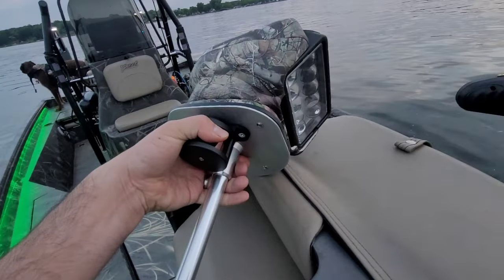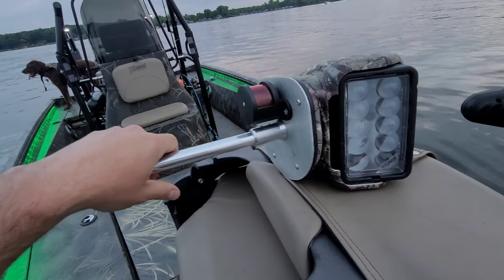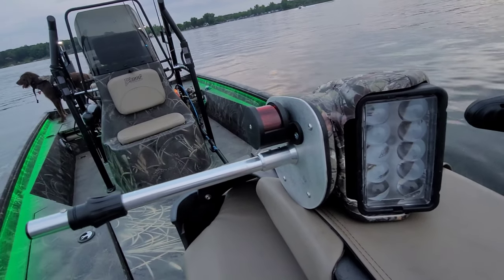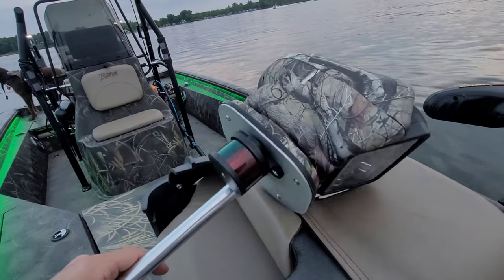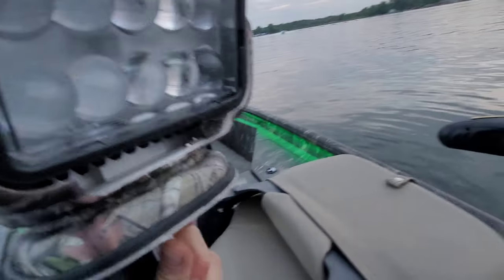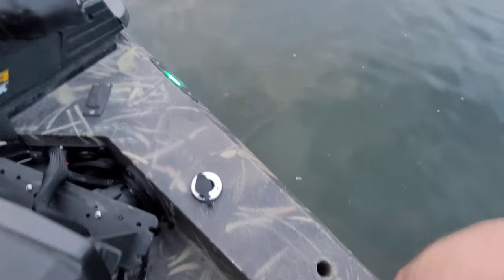I actually purchased a hundred dollar Go Light and it worked okay, but it was only around 900 lumens — it just was not the best. This one is rated to do 900 feet, but it is a narrow beam, not a wide beam.